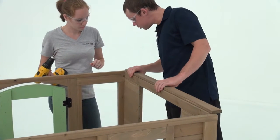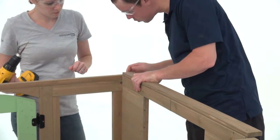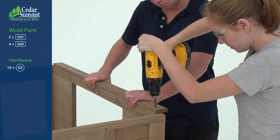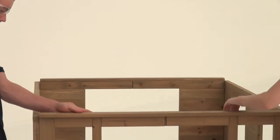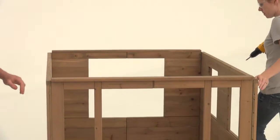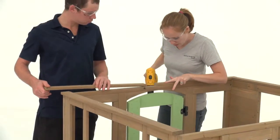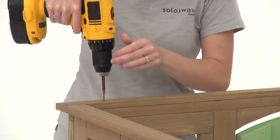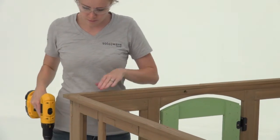Place a soffit side on top of the side wall. Make sure it's centered and flush to the inside face of the side wall, then attach it with four wood screws. Repeat to install another soffit side on top of the cafe wall. Next, attach two soffit front backs on top of the door wall with two screws each. Make sure the edges of the soffit front backs are flush to the inside face of the door wall.